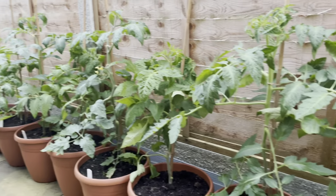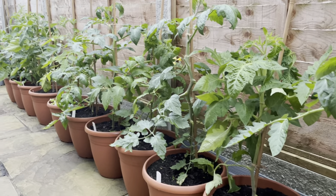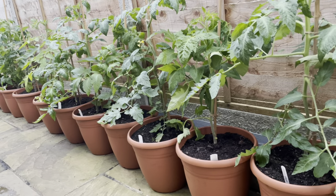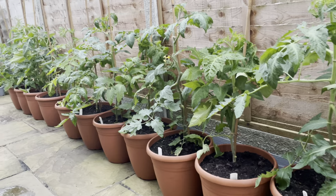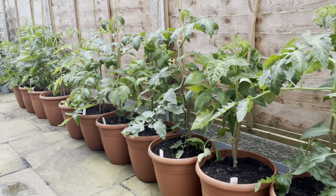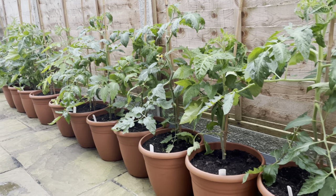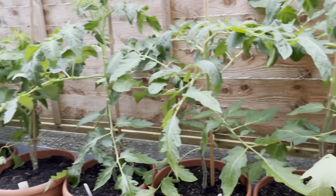There we are — all 14 varieties cleaned up and stripped as needed. What I tend to do following that is give them a water in the morning, and this will also be the point at which they get a liquid feed — just trying to reduce the stress on the plant after having removed some foliage and growing stems. A feed will help them bounce back and put on a bit of growth.